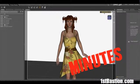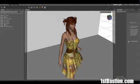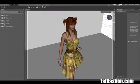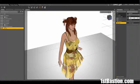Welcome to another First Bastion Studio Minute. Today we're going to talk about the classic three-point lighting setup: a key light, a fill light, and a rim light. Let's get our first spotlight — let's name it 'key' — 45 degrees off the angle and above the head, so it's like light coming from the ceiling.